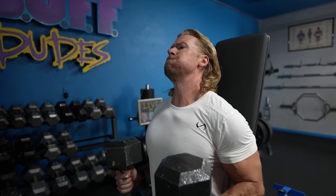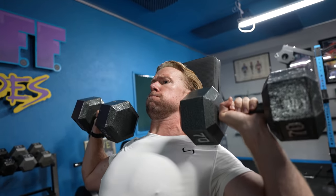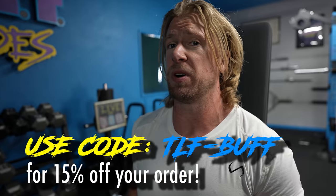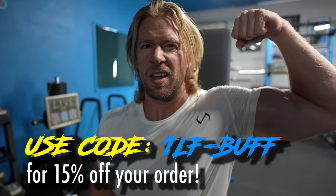We're decked out in TLF gear today — huge thanks to TLF, we love their stuff. When we found out they wanted to work with us we were super happy. If you want to wear some yourself, use our code TLF-BUFF in the description for 15% off.